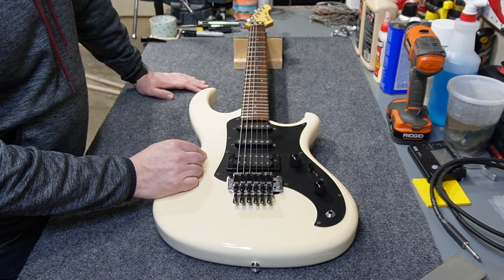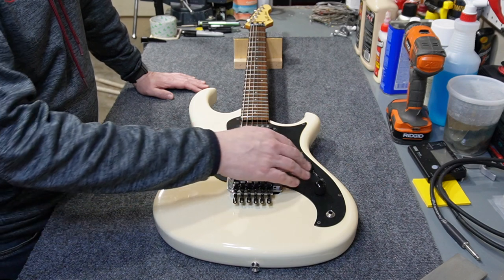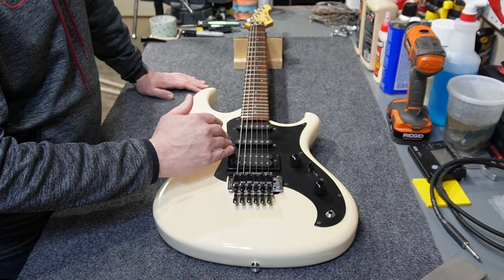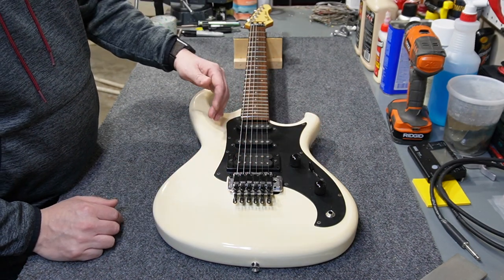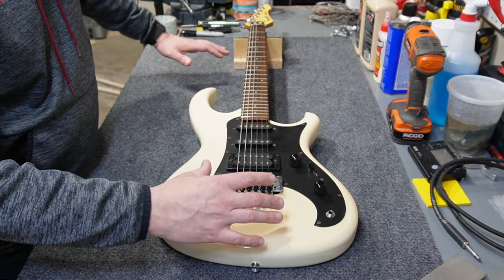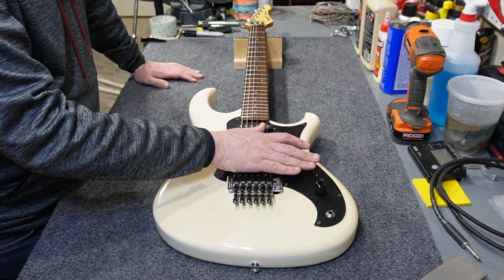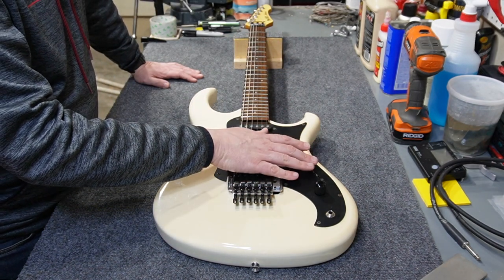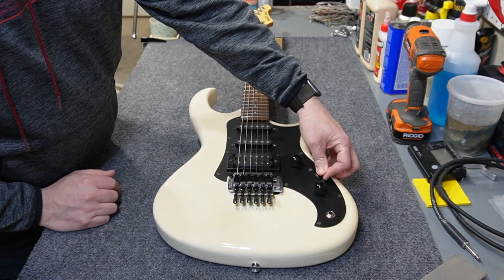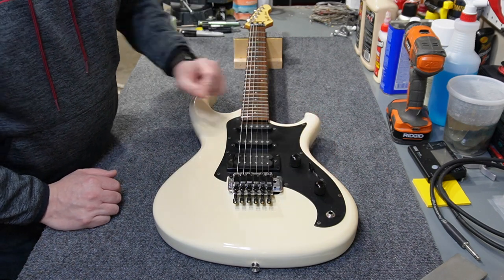Before you put the guitar in the bag, there are a couple of things to do. The first is: if the guitar has a switch, flip it all the way toward the inside of the guitar. On a Strat that means flipping it all the way up. The reason is there are higher points in the center of the guitar, so it's less likely to put stress on the switch tip. Flipping it all the way to one side also protects the tip from getting bent during transit.